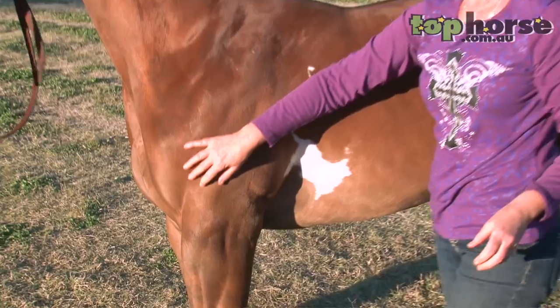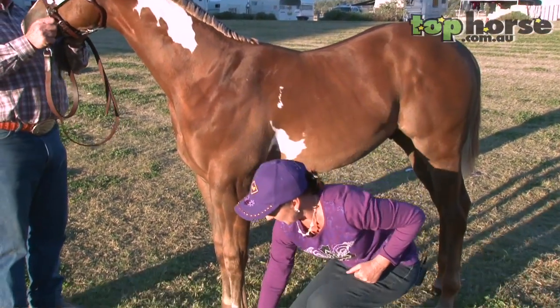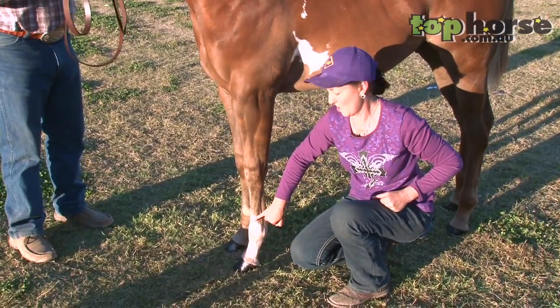Approximately a week before a major show, we clip the white hair completely off. We use the clippers and run up to remove all of the white hair.